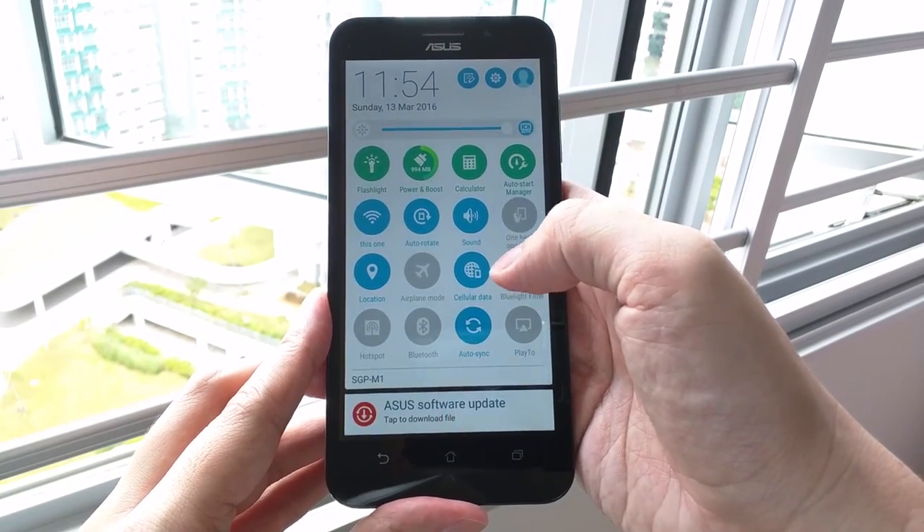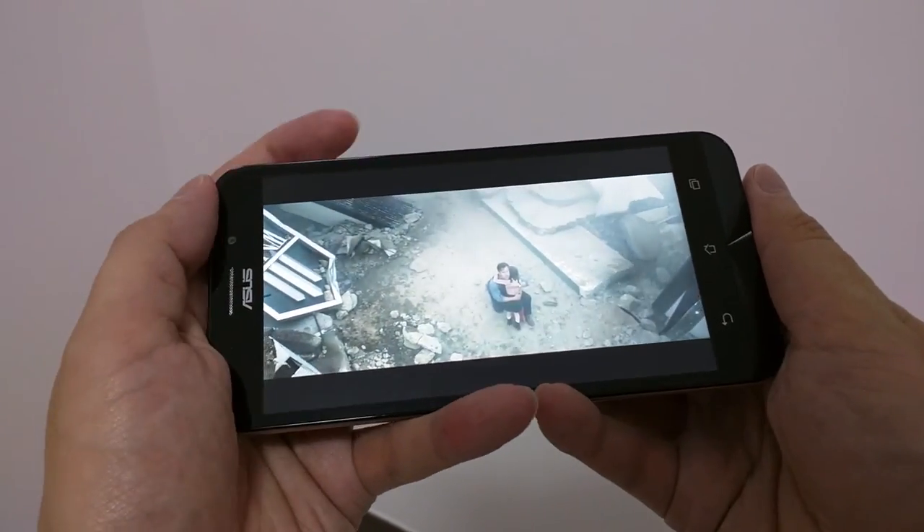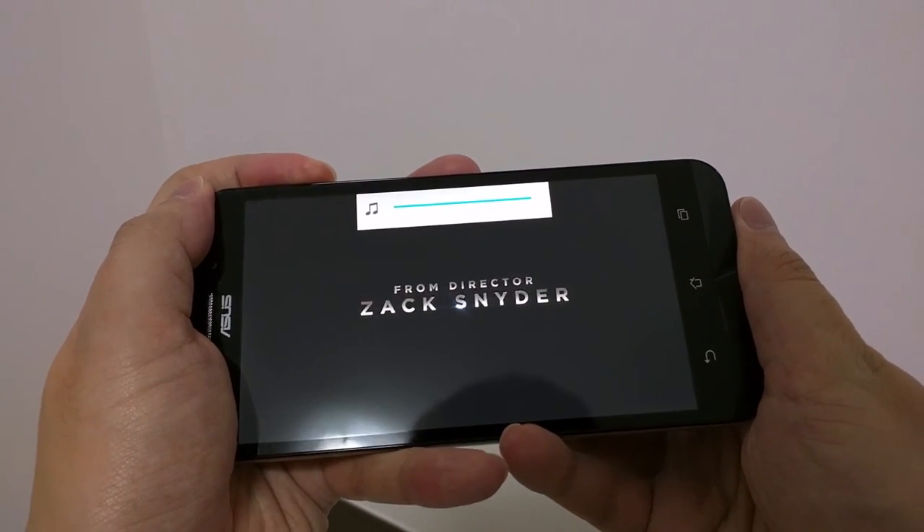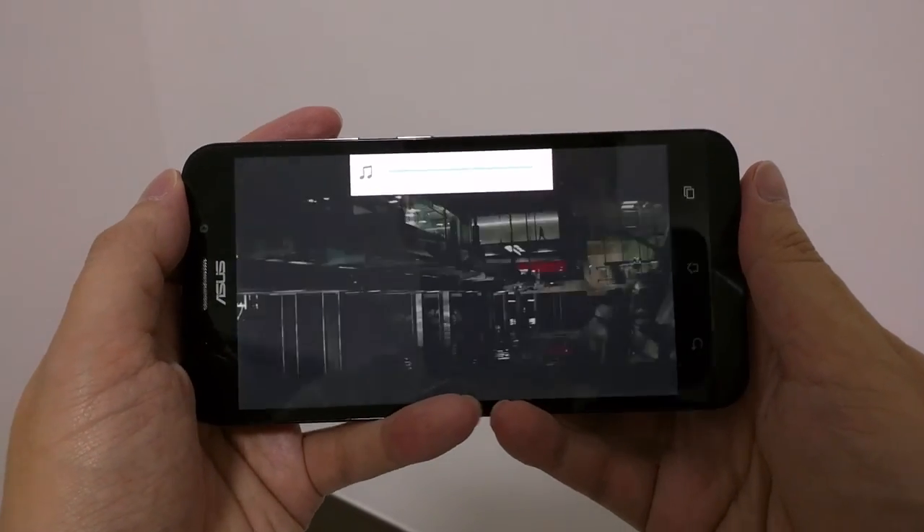The speaker at the back does provide some loudness, but it tends to distort a little when the volume is at maximum. In landscape mode, my palms will sometimes cover the speaker, so I suggest using earphones instead.